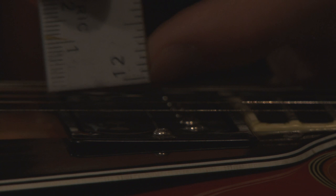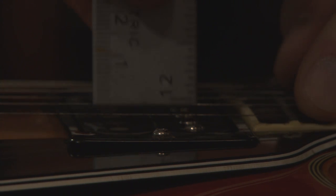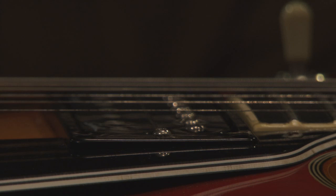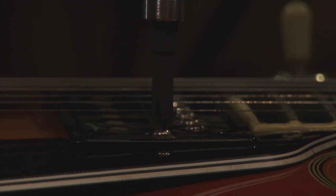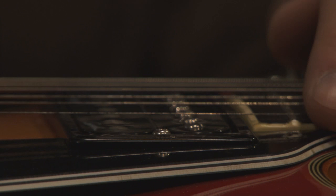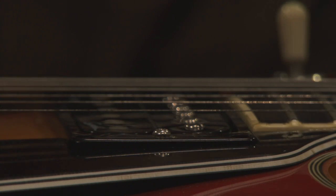Using a ruler, you can see it's a little less than a sixteenth of an inch from the bottom of the string to the pickup. I adjust this to rest right at that line. According to Gibson, the factory setup is a sixteenth of an inch from the string to the pickup. You push down at the very last fret and measure. Do that on both sides of your pickup so it's the same across the strings, then move to your next pickup.